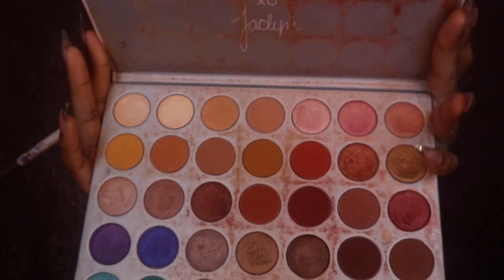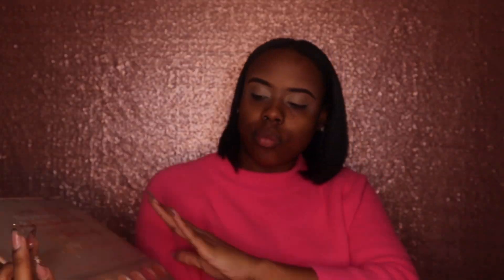Now I'm going to go in with my Jaclyn Hill Morphe palette and I'm going to use the shade Butter first for my crease. I'm not a makeup artist, so don't kill me for not using the right terminology. I'm just going to use that with a nice fluffy brush to mix that in as my base eyeshadow to blend everything in. I sound rough right now because I'm sick, I'm sorry.